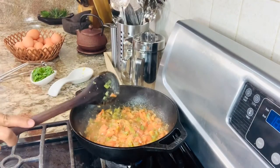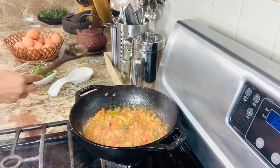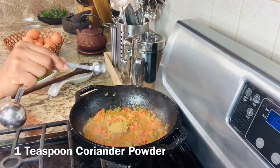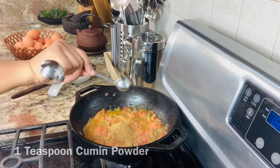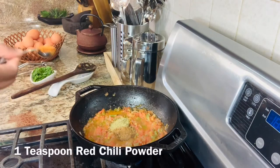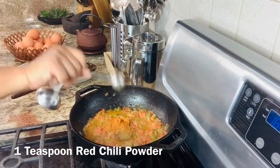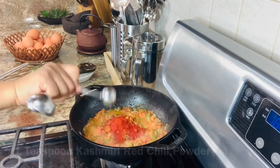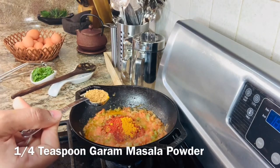Once the onions, tomatoes, and bell peppers are cooked just right, add all the spices: one teaspoon coriander powder, one teaspoon cumin powder, one teaspoon red chili powder, one teaspoon Kashmiri red chili powder, quarter teaspoon turmeric powder, and quarter teaspoon garam masala powder.